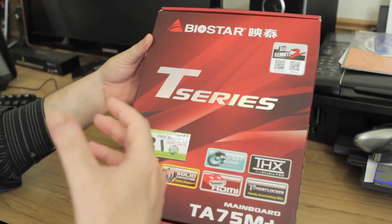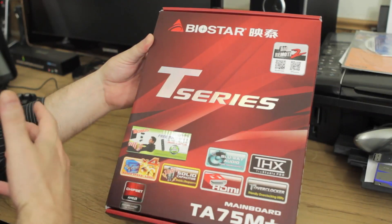They want you to know their product. So today we're going to do the unboxing of this board. This motherboard also features support for the new AMD Llano APU, which is an all-in-one solution geared towards the enthusiast and multimedia person. So let's jump in and see what comes in this new box of the TA75M Plus.